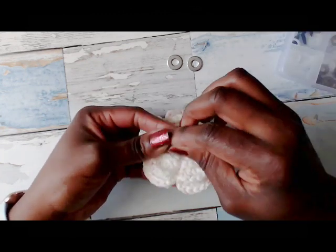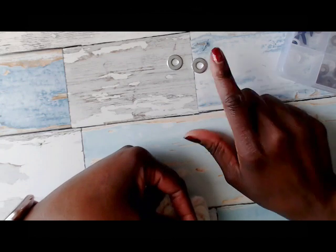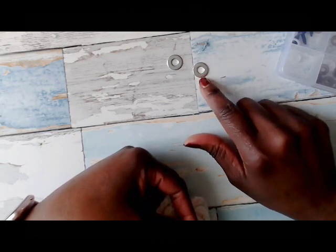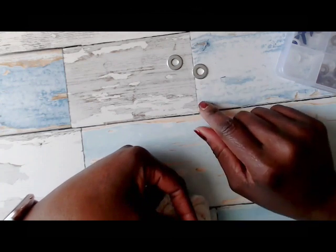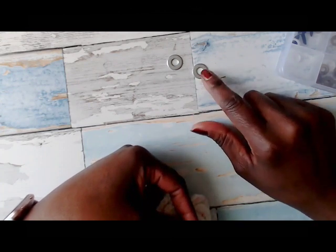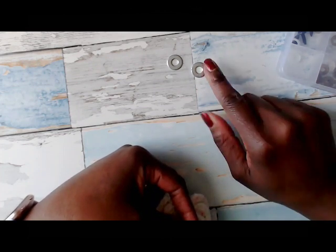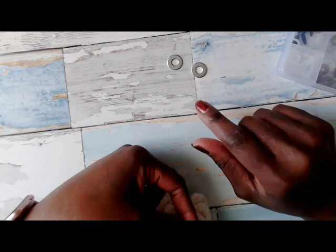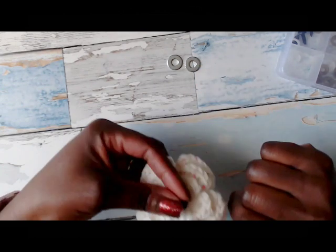So what I do is use washers to give me leverage. They have different ones with different size holes — these are just what I had around. It might be helpful to find ones with a smaller hole in the center, but these work as well. At the same time it might be better to get wider ones too, but again, that's what I had on hand.